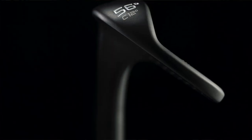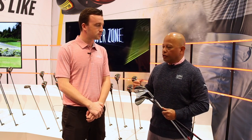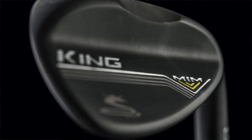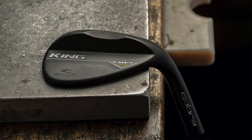We added a new black finish called QPQ — quench, polish, quench. It's a finishing technique that oxidizes and changes the color of the wedge to make it darker. Darkness helps diffuse light, so you won't have to worry about glare as you're playing during certain times of day or as you open the wedge up. Very reduced glare, which is great.